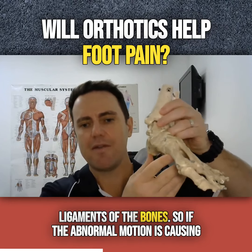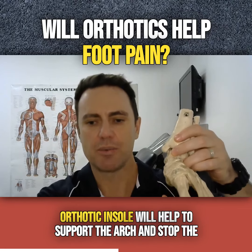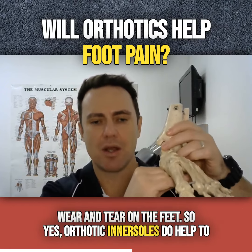If the abnormal motion is causing pain or overuse of any of the structures in the foot, an orthotic insole will help to support the arch and stop the excessive movements, and will help to limit the pain and the wear and tear on the feet.